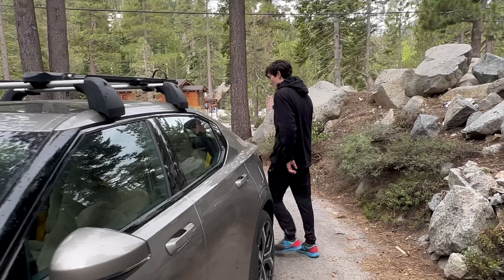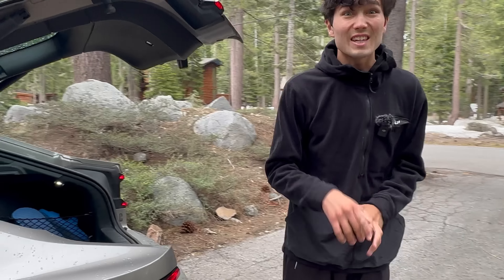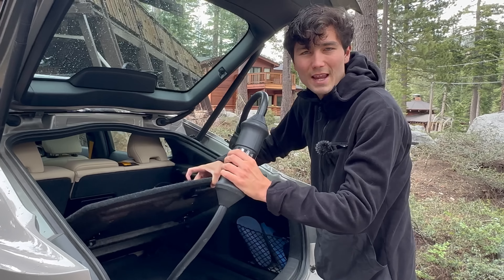A lot of cars come with this, some don't. If yours doesn't — and we'll talk about the most popular models in this video — you need to get one. They're a couple hundred bucks and these accessories could really save your butt. What I'm talking about is one of these: a mobile connector.